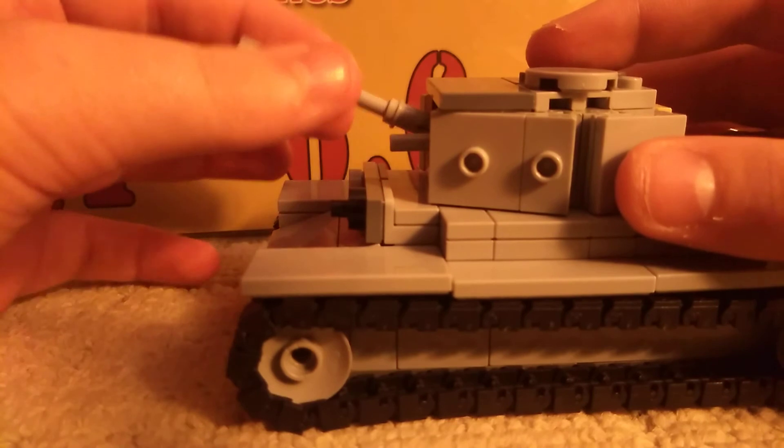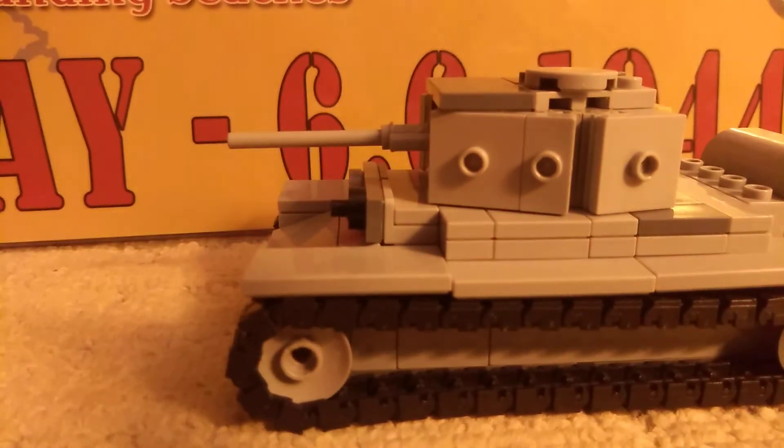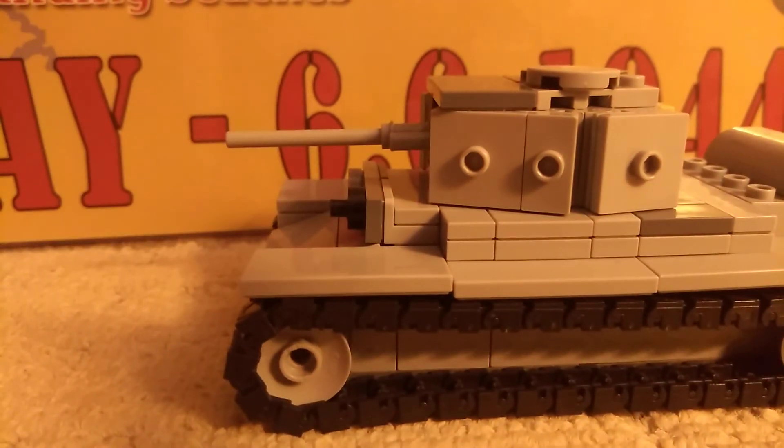Commander's Hatch. And a version of the Merlin aircraft power plant — the Prommel's motors and engines — made it one of the best, fastest tanks of the war.